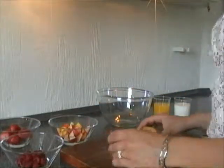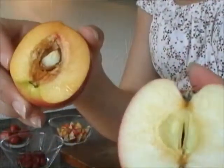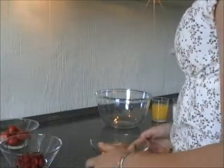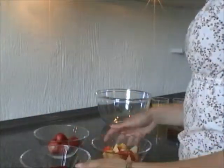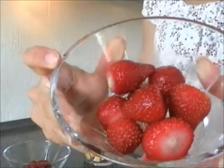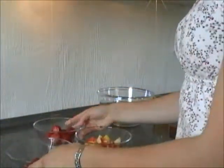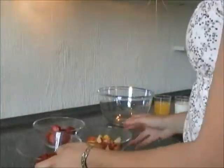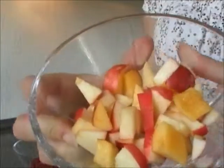Start off with half an apple and nectarine that you cut up into little pieces. You are going to need a handful of strawberries, frozen or fresh, and a handful of raspberries, also frozen or fresh. And those apples and nectarines from before.